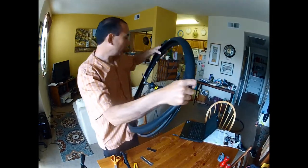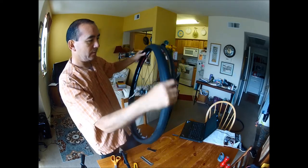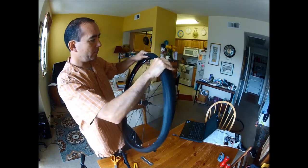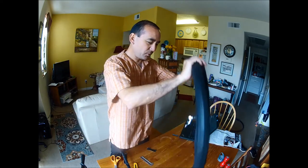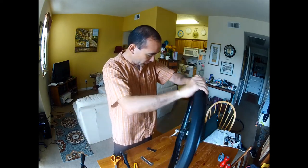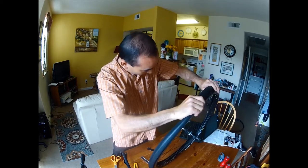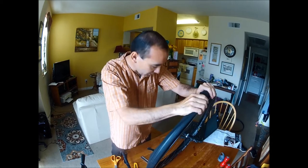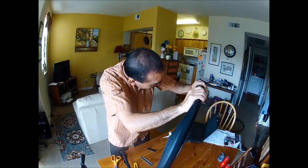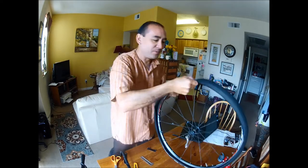Let's see how tough it is to install this tire. The Hutchinson 700x28 — this was developed specifically for Paris-Roubaix. Hutchinson was not initially planning on introducing this to the consumer market, but they discovered there's demand for such a thing. And holy cow, this is tight. This is a folding tire.